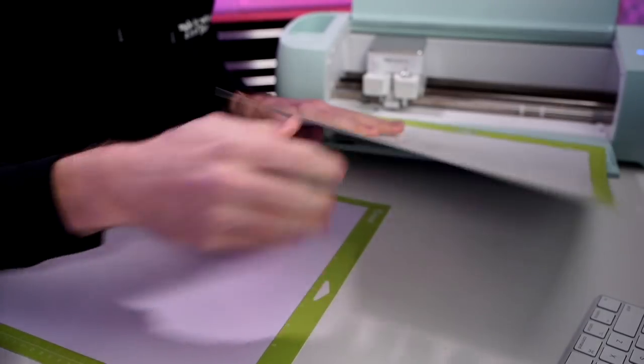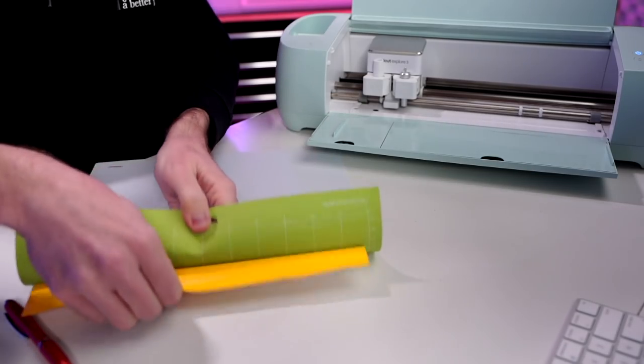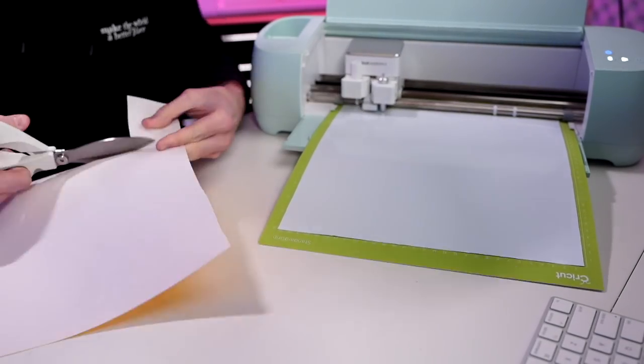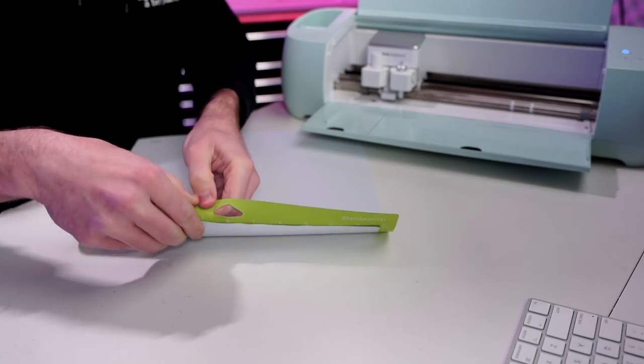When the go button starts flashing, we go ahead and click that to start cutting. While that cuts, I'll load my next mat. Then we'll unload, flip the mat over, and peel the mat away from the HTV. We'll start weeding this out with our weeding pen, then unload, flip it over, peel the mat away, load our last layer with the shiny side facing down, and cut that as well.